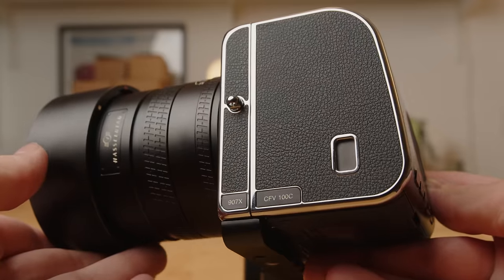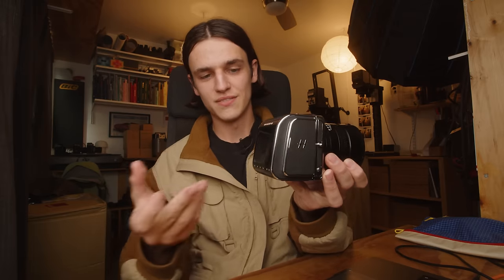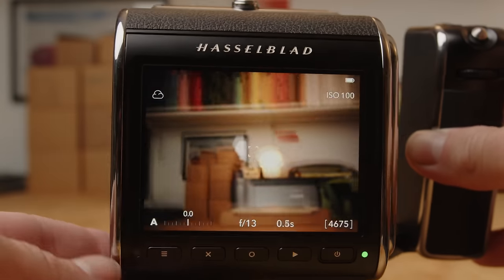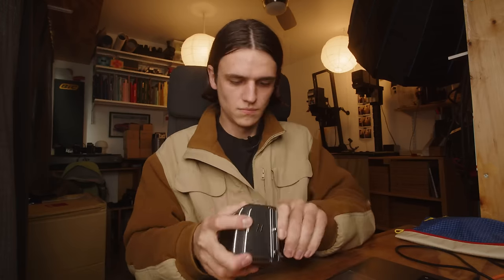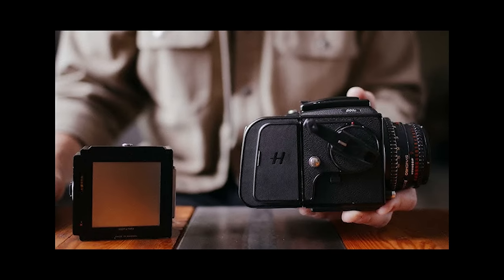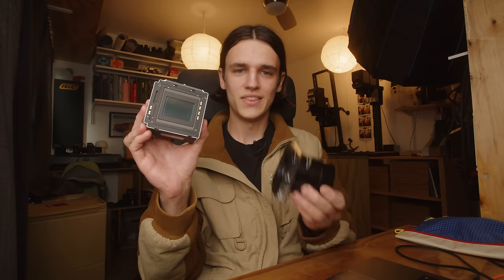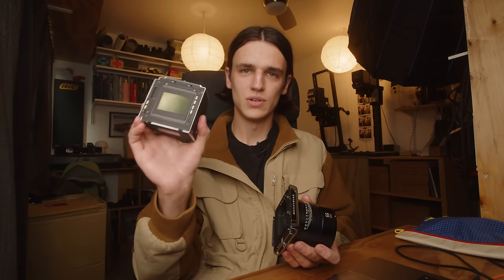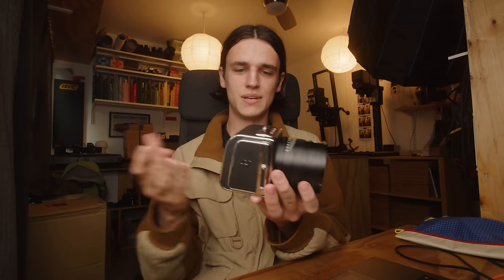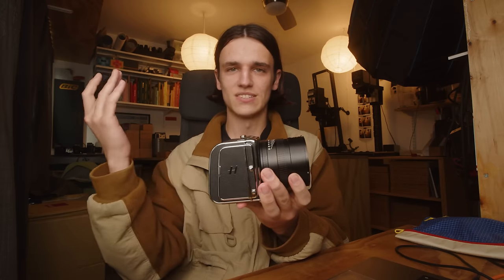The most exciting part about this camera is easily the 100 megapixel back, which is also kind of the entire interface of the camera. It has a screen, a power button, a battery slot on the side, and a port for an extra SD card. The big party trick of this Hasselblad is that this back is removable. It might look familiar because you can mount this onto Hasselblad's older analog medium format film bodies. So while this is its own separate camera, this back can also be used to adapt older medium format cameras and turn them into an analog experience with a 100 megapixel digital sensor — pretty insane.